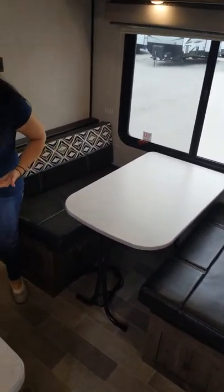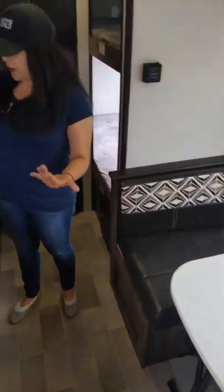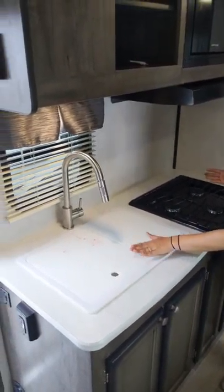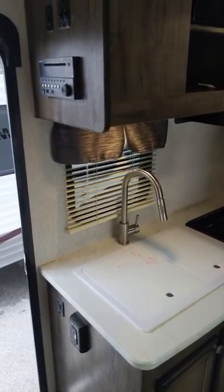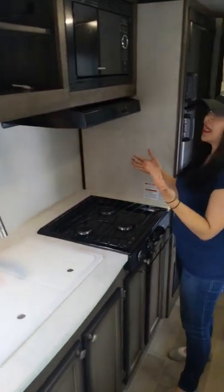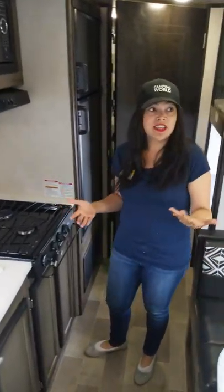Here in our kitchenette, we've got the three-burner stove, the 60-40 sink with the dishwashing detachment. You also have a nice microwave and some open storage here. This is prepped for satellite, cable, whatever you'd like. If you wanted to put a TV in here, it's ready for that as well.